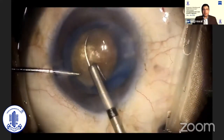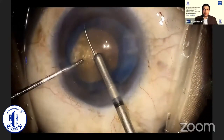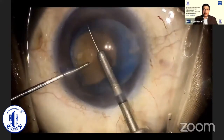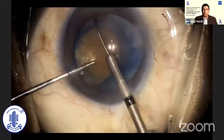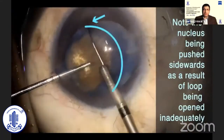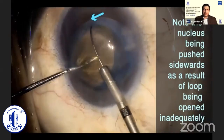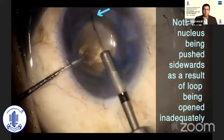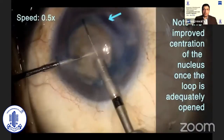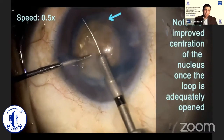This particular step comes with a learning curve. This video shows my very first attempt at using the MyLoop. After inserting the instrument, expanding the loop, and trying to rotate it clockwise, I struggled with getting the loop over and around the center of the nucleus. I even tried to use the second instrument to help nudge the nucleus to the center, but with no success. After struggling for quite some time, I noticed that the loop had not completely encompassed the nucleus and was pushing the nucleus away.